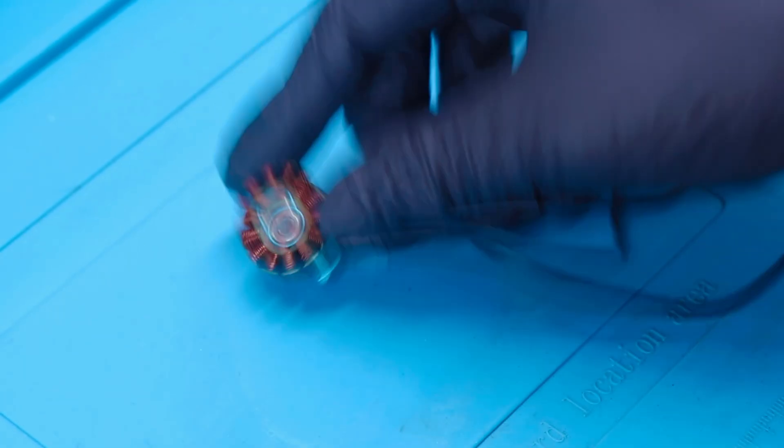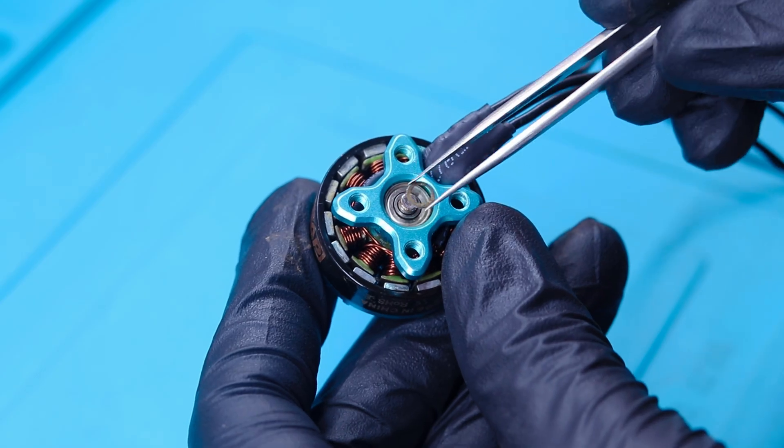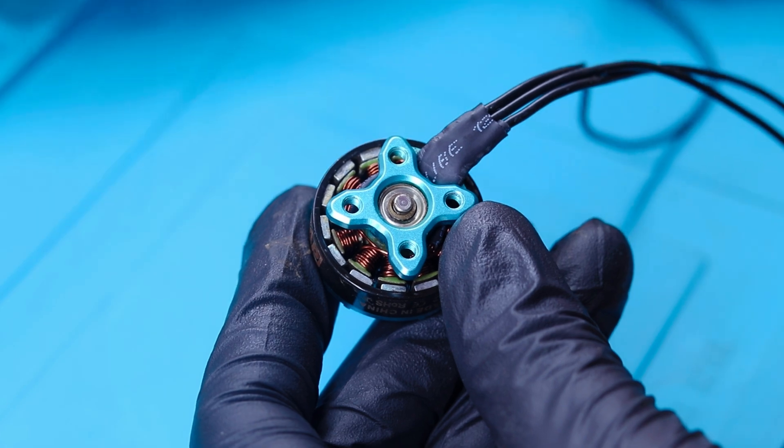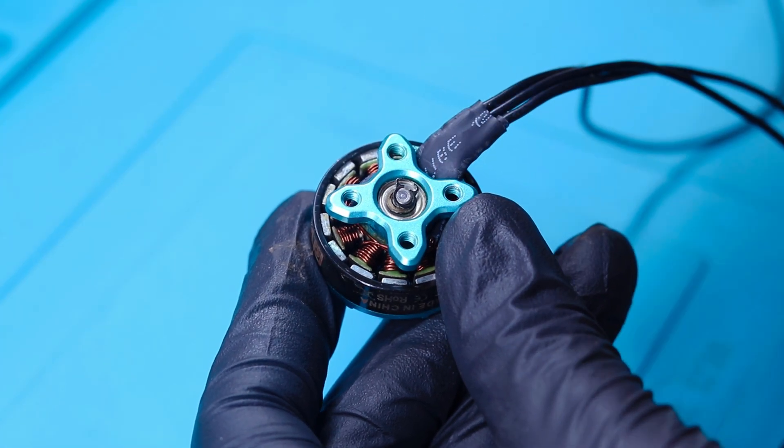We put the motor bell back and now it is time to secure the bell with the e-clip. First insert the washer that came with it, then align the e-clip and push it in.